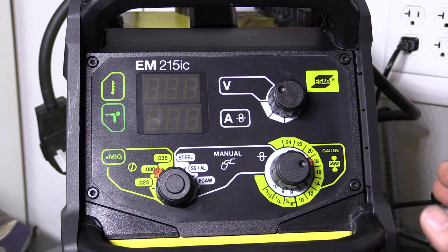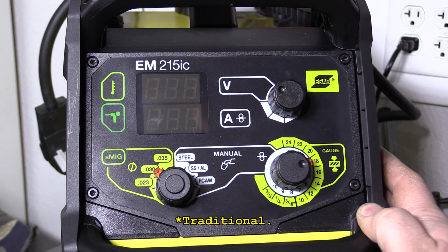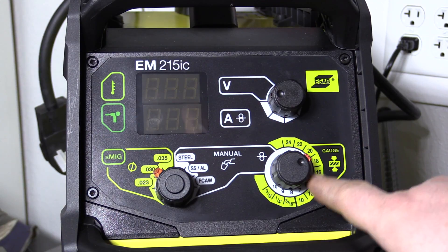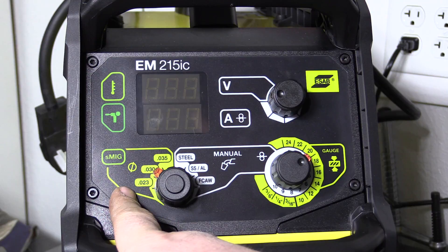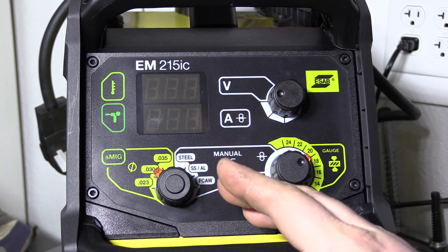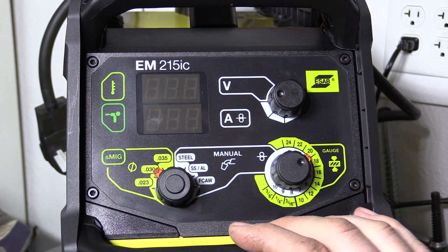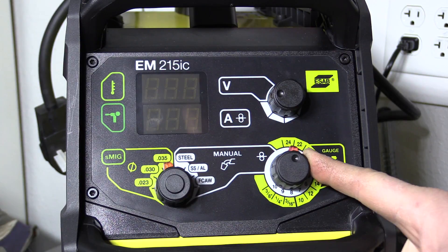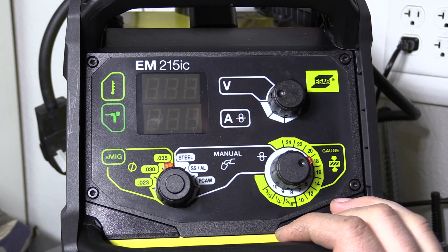Now let's take a look at the welder itself. As you can see, the controls are quite different than the EMP. Rather than having the color display, we have more classic MIG machine controls. We have a voltage adjust knob here — this is just a digital knob. We have a wire feed speed or material thickness knob here, and then we have a mode knob. S-MIG is a synergic mode — it's what ESAB calls Smart MIG. In S-MIG mode you just pick the wire size you're using and then pick the thickness of the material you're welding, and the welder takes care of everything else. Pretty much a standard synergic mode operation, just like on a Miller Matic or something along those lines.